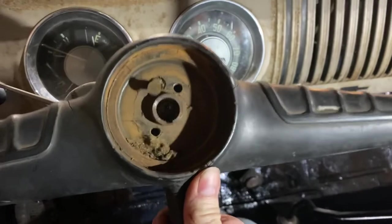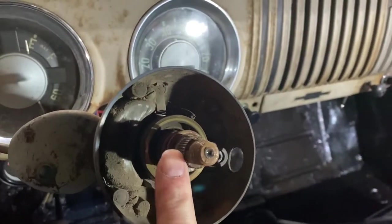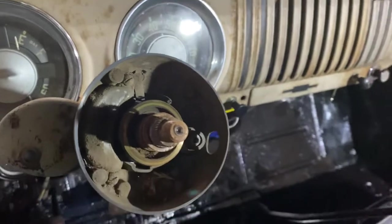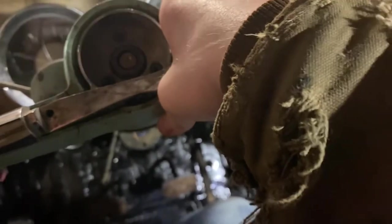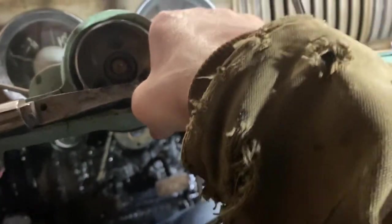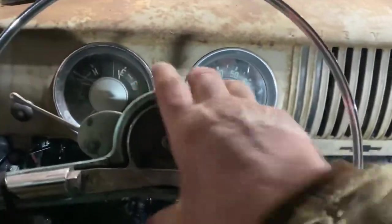That scared me. Now that it's loose I should just be able to pull it right up. You can see the splines here — that's where it makes contact and stays in place. Let's see if this new wheel even fits. I hope it does — it's gonna suck if it doesn't. And it does!